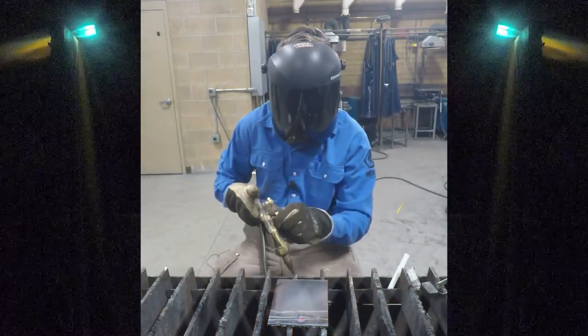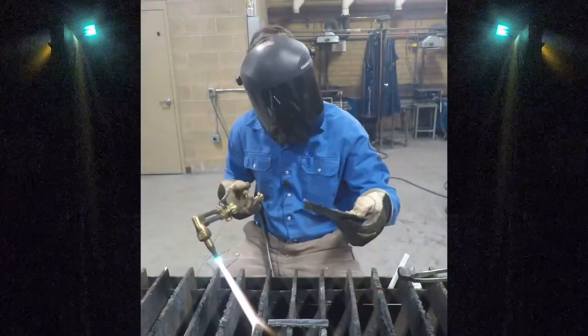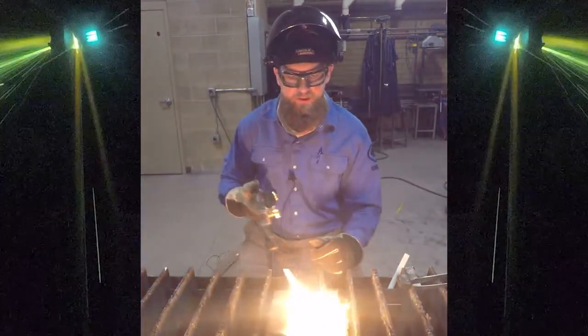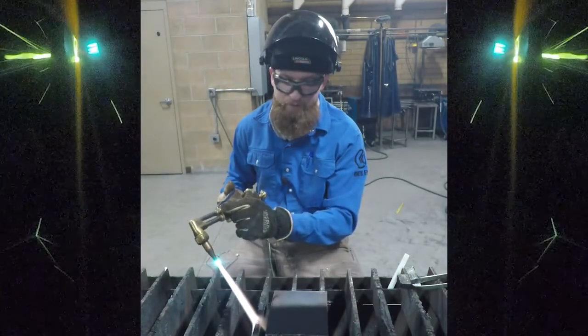And there it was — too close. If you coat the metal with a carburizing flame, that burns off at 500 degrees, just so you know.